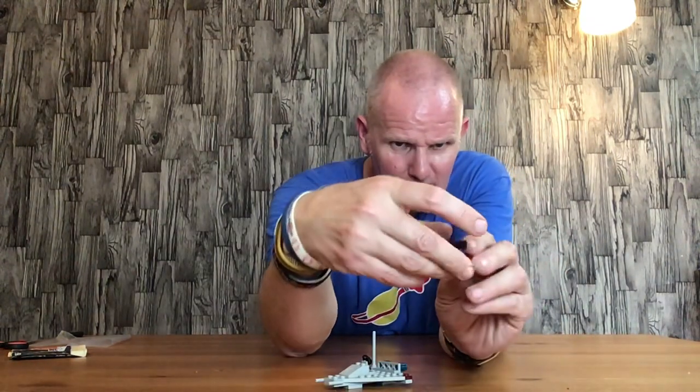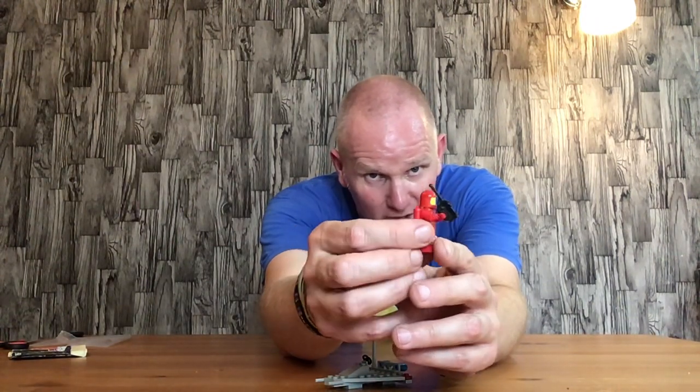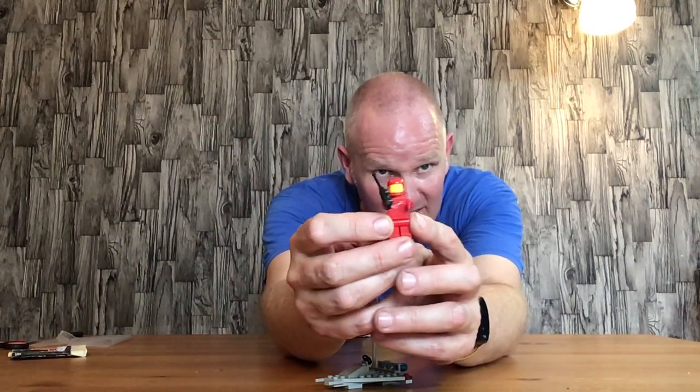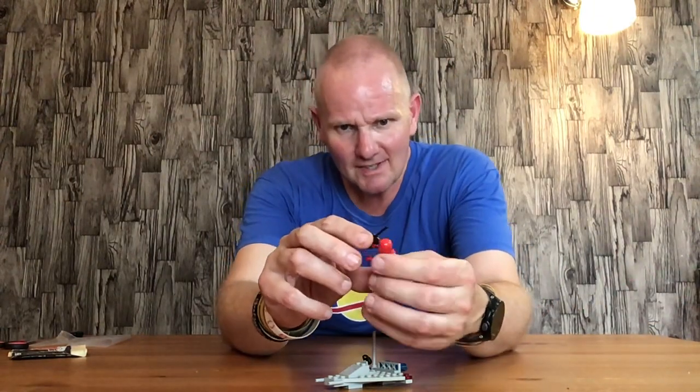My spaceman obviously got a little bit of wear on him — he has seen better days. But to be fair, I read a report that he probably is the original spaceman that came with it, looking at him, because he's got some wear and the logo is slightly faded.